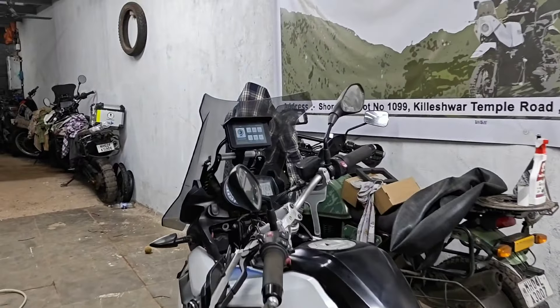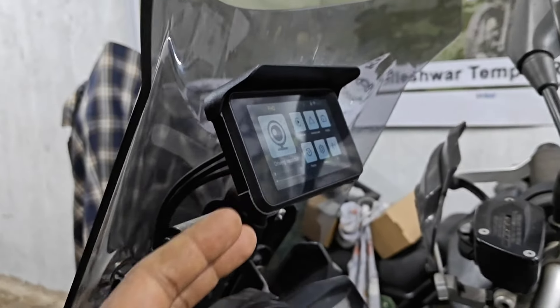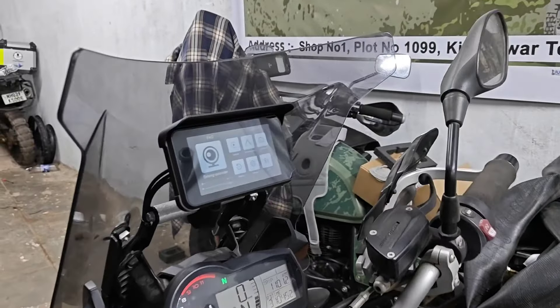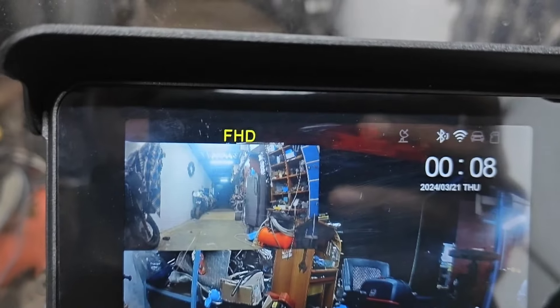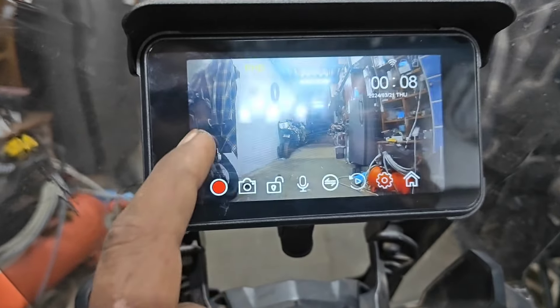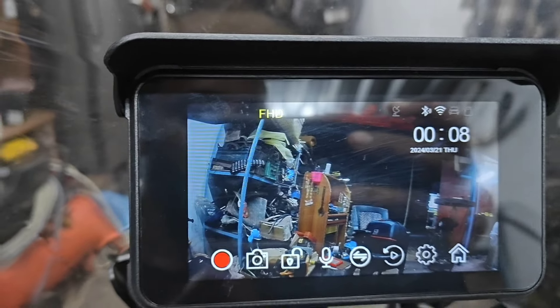Let me take the bike and show you what it is. Basically this is a dash cam that is used in cars, but it's also bike compatible, so it's useful for both bikes and cars. It has a front camera and a rear camera — you can see both views in it. This is the front camera and this is the rear camera.